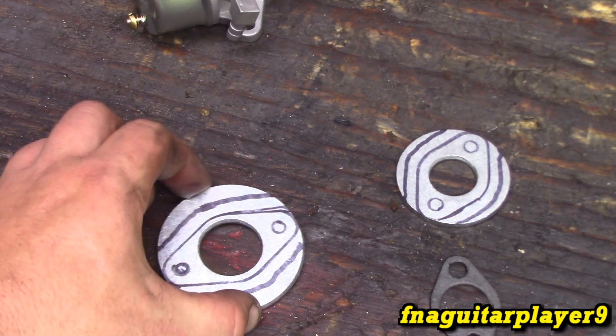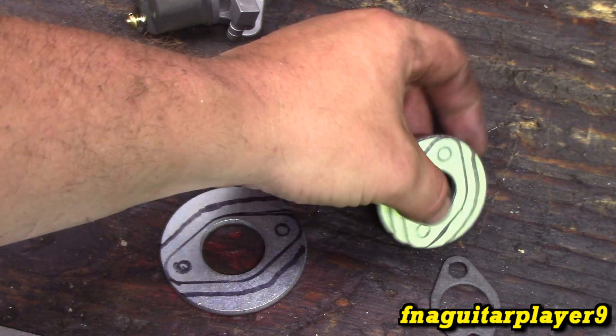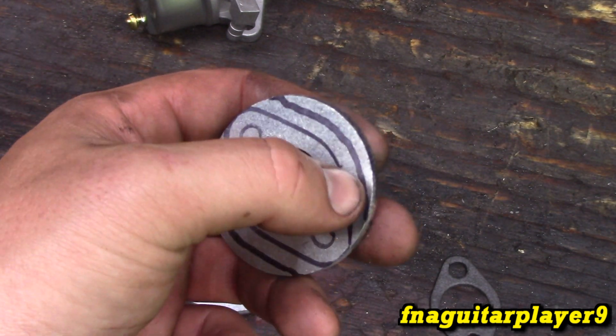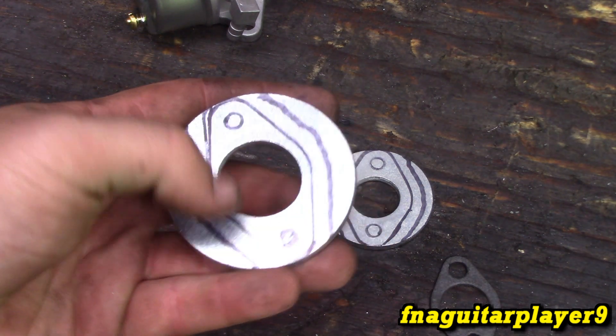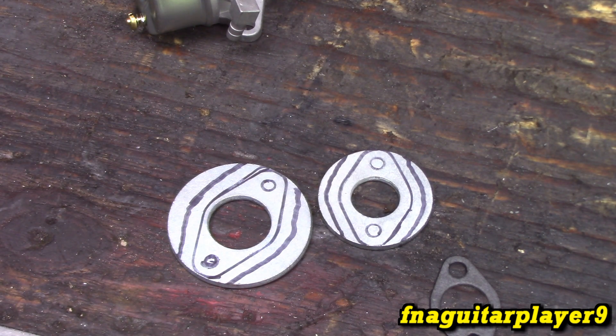I decided to use the big one for the carburetor side and the smaller one for the intake side. I traced the gasket then added a little bit to it for strength, and I'm going to grind that line off right there just to make it a little bit smaller. This is going to be cut and then ground, so I'm going to go ahead and get set up to drill these holes.